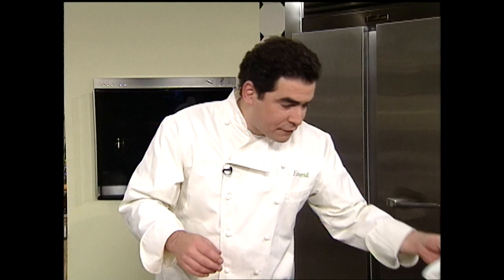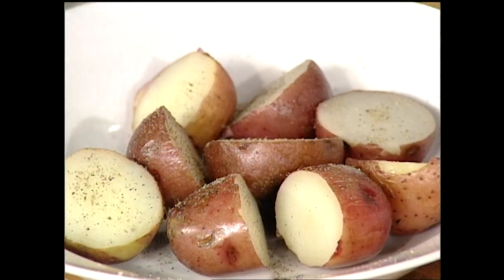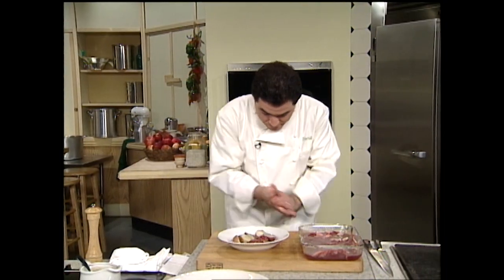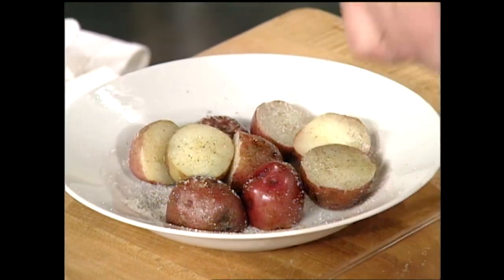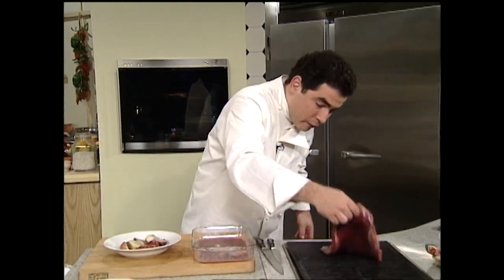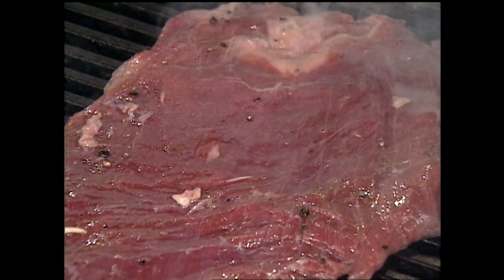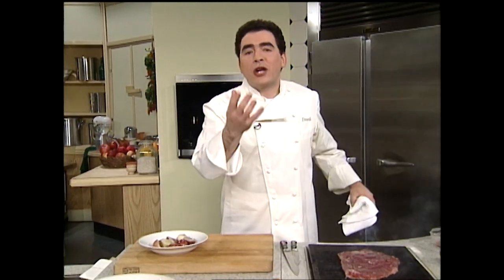I've just sort of blanched some red potatoes fork tender and took them out of the water. I'm going to season them with some fresh ground pepper and a little bit of salt, toss them up, and add a little bit of oil. The classic London broil sauce is a bordelaise — a reduction of beef stock flavored with a little shallot and garlic reduced down with red wine. It makes a perfect sauce.